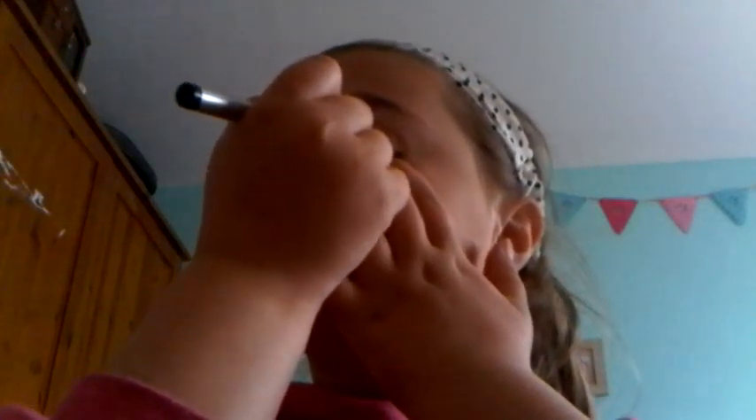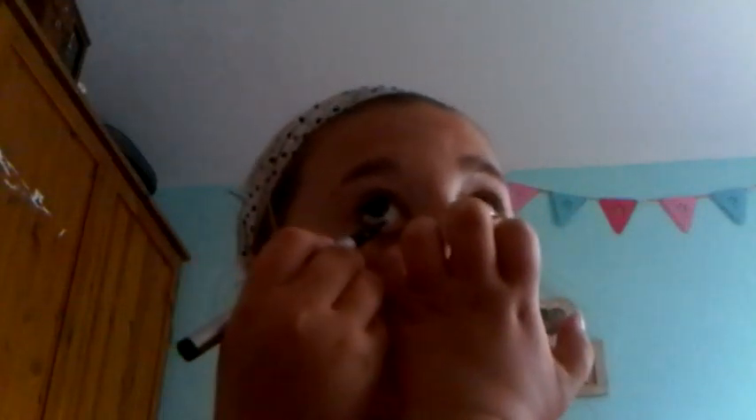Now I'm going to do eyeliner and I'm going to use this eyeliner. I'm also going to put it on my waterline — it doesn't really work on my waterline though.